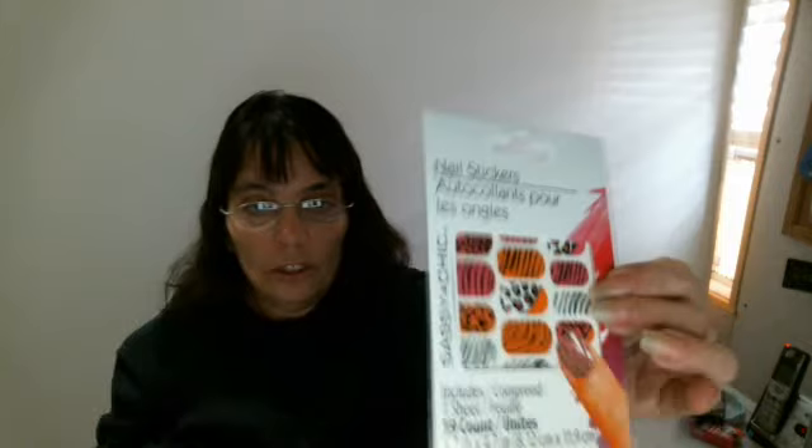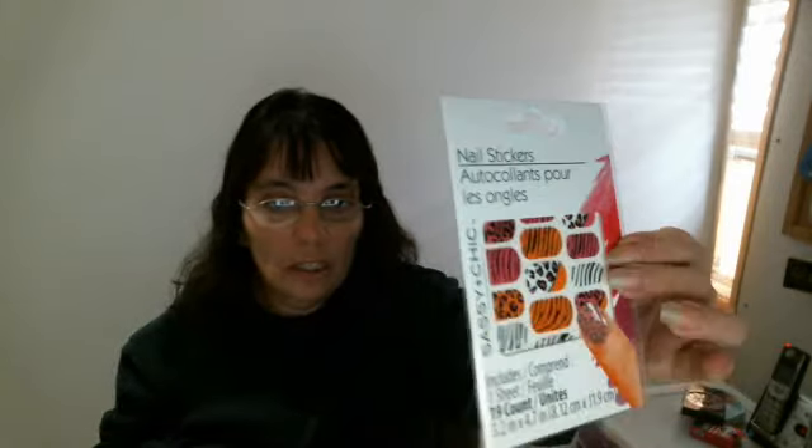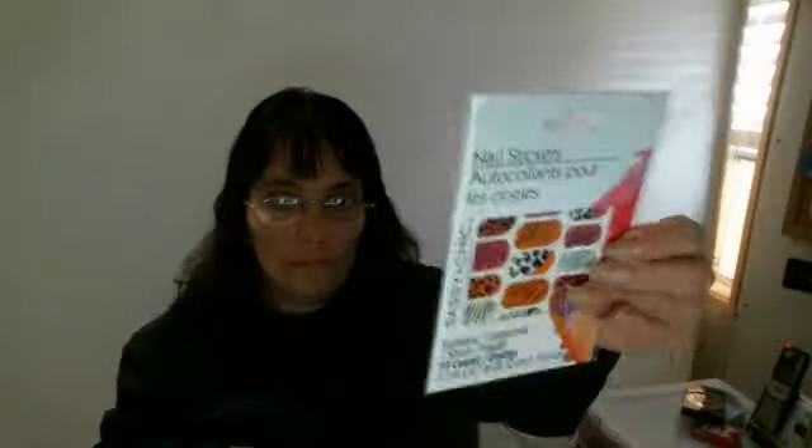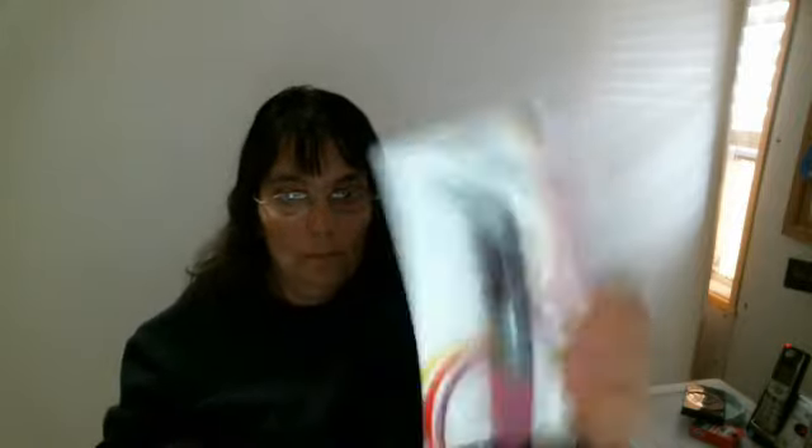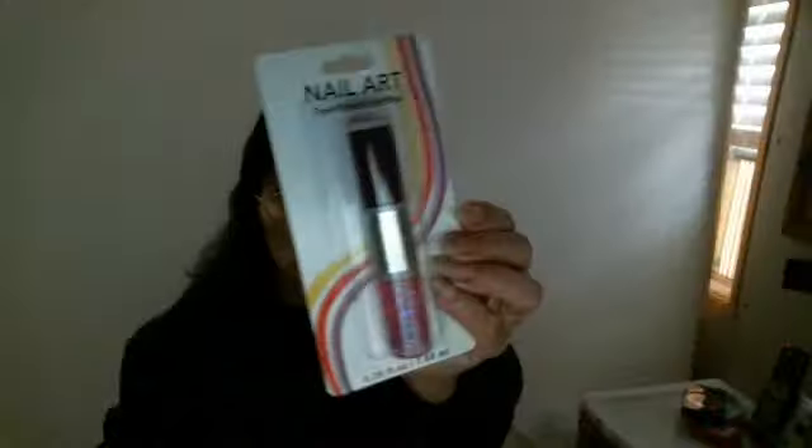And I got me some nail stickers. And I got the nail art tube — it's called Moon Candy. I picked this up too.